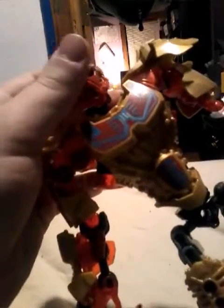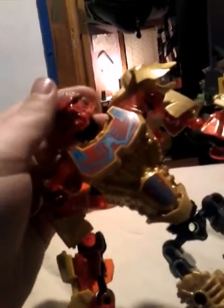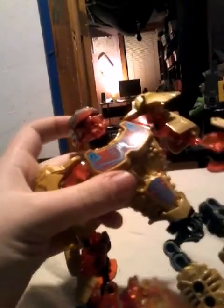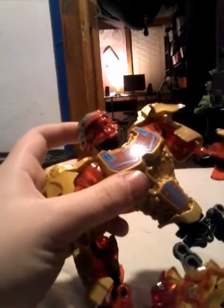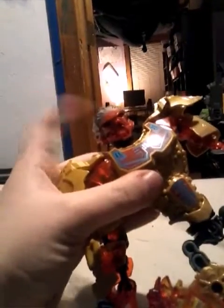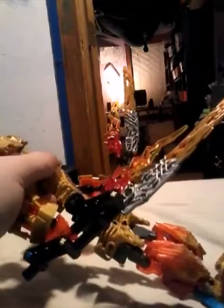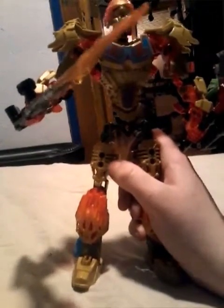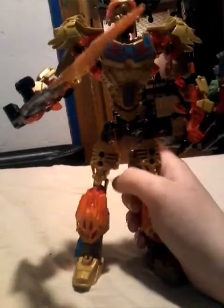And then of course, here's the mask. Old Bionicle fans might be thinking about Tahu's 2001 mask. And of course you can pop it off, switch it up with the gold one — and the golden mask on him kind of looks a lot better, and it matches up with the gold on the rest of his body.